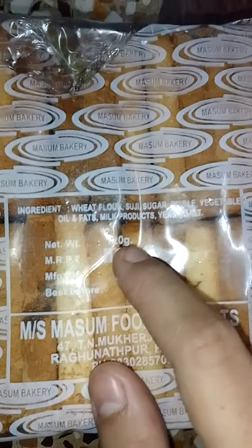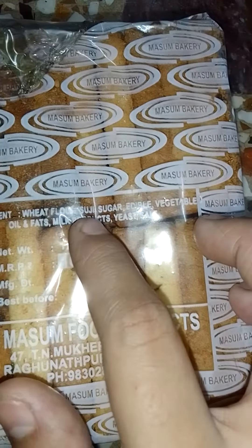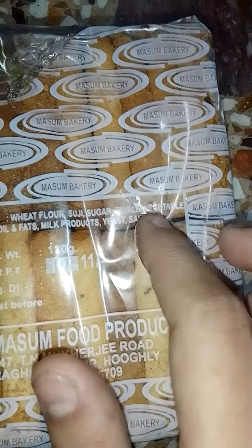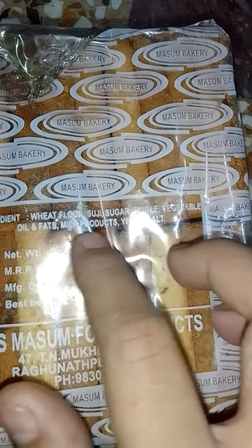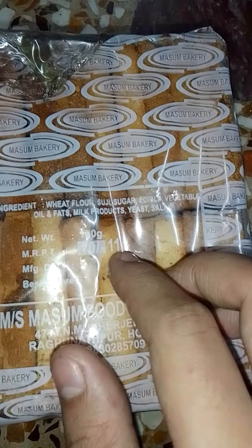The net weight is 120 grams. It has ingredients: wheat flour, suji, sugar, edible vegetable oil and fats, milk products, yeast, and salt. And its MRP is 11 rupees.